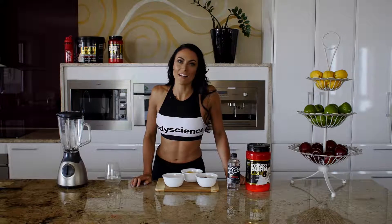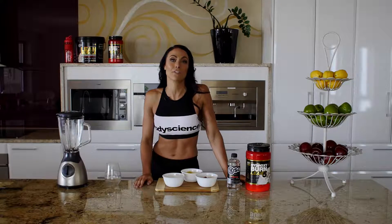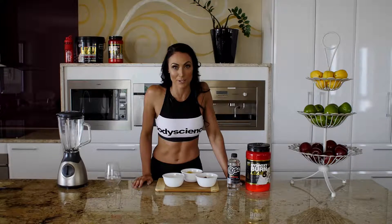Hi guys, my name is Ebony and I'm part of the Body Science Athletic Division, and today I'm going to make for you my Lean Body Builder Smoothie.